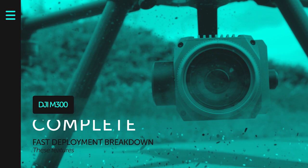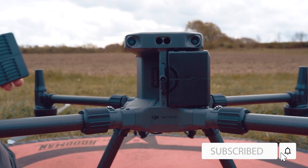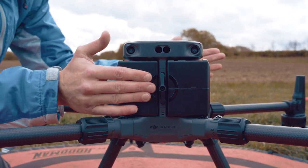And there we go — those are the five key features that make the M300 such a quick and convenient drone to deploy. I hope I did meet the time limit. Do you think I missed any features? Comment below if you think there's anything else that makes it one of the fastest deploying drones. Subscribe and like the video if you've enjoyed it — I'll see you in the next episode.